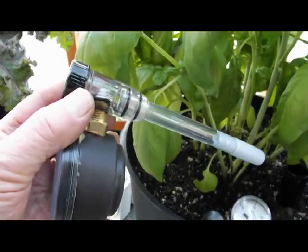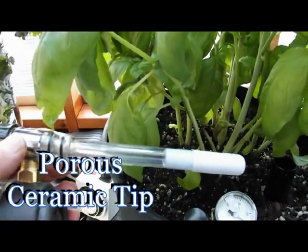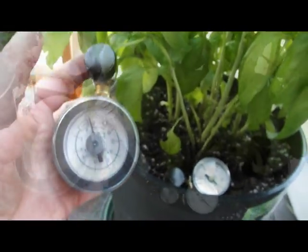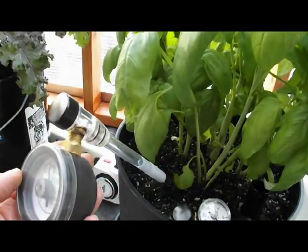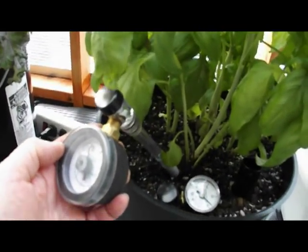The tensiometer is a sealed tube filled with water that has a porous ceramic tip on one end and a vacuum gauge on the other. The water-filled tube is placed in the soil with the ceramic tip in the root area of the plant.